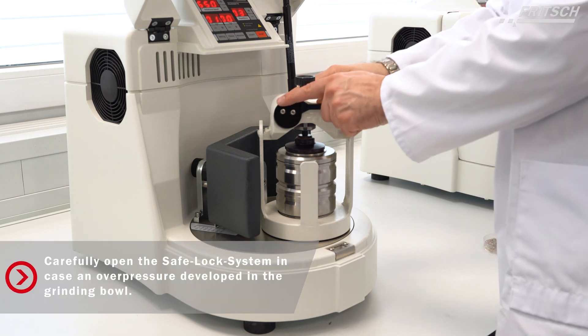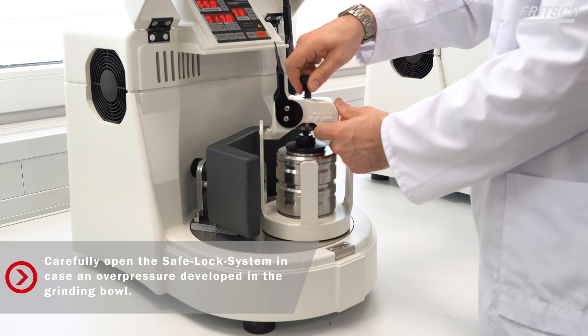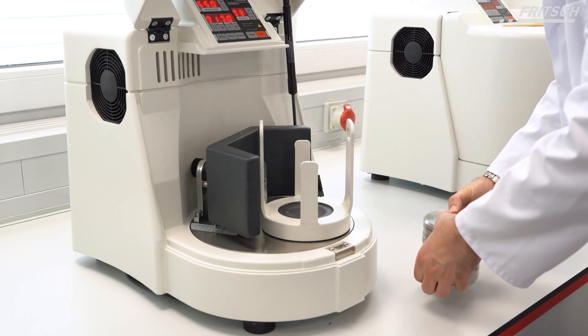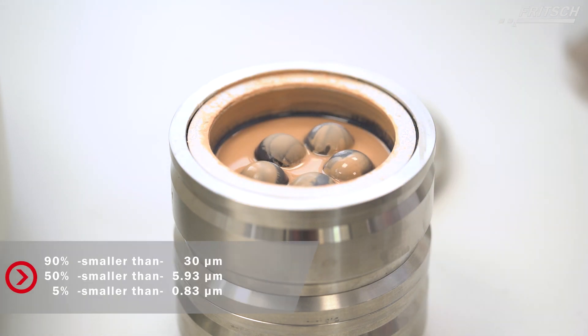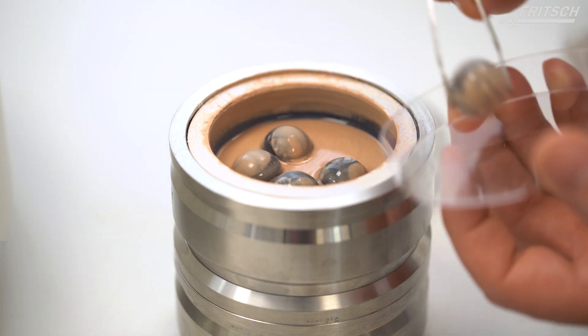Now carefully open the safe lock system in case an overpressure developed in the grinding bowl. We measure the particle size of the sample with the Fritsch Analysette 22, and now we know that 90 percent of the sample volume is smaller than 30 microns.